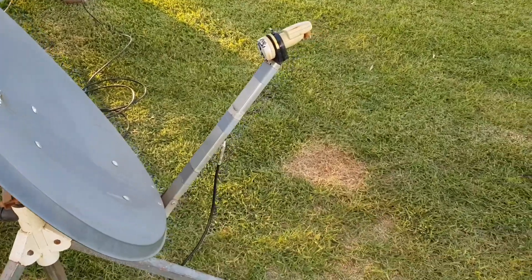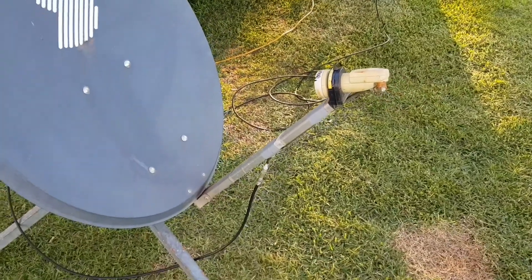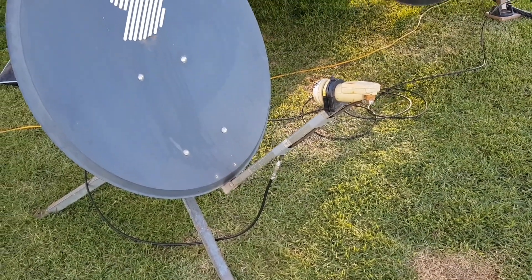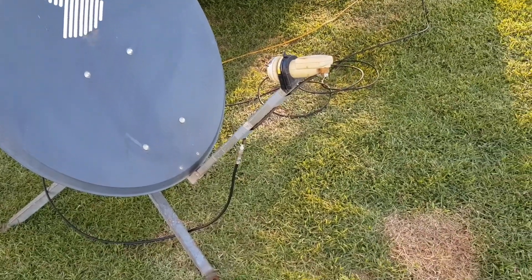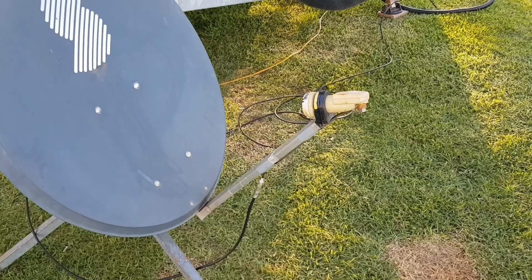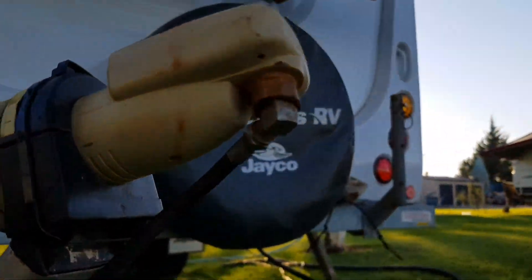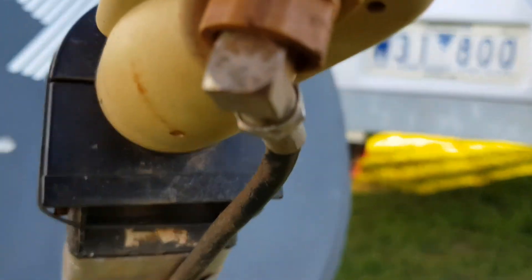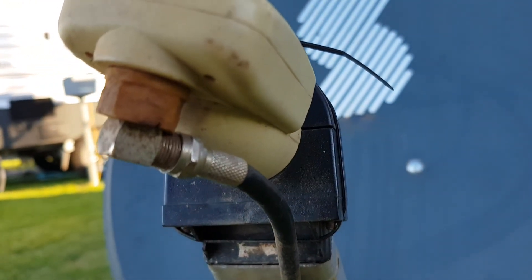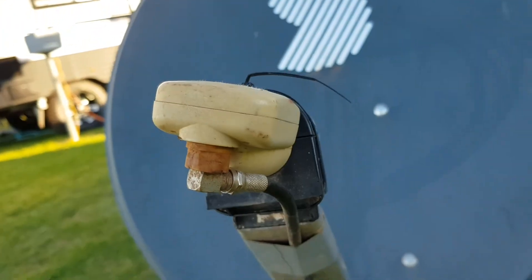It's the same where the cable goes into the caravan — corrosion is a fairly significant problem with these things. It'll work for years without any problem, and then all of a sudden you just cannot get a signal for love nor money, and it gets very frustrating. You're checking the compass, checking the apps, checking the location, and you still can't get a signal — 99% of the time it's corrosion because they live outside all the time.